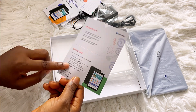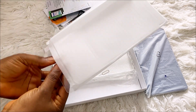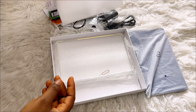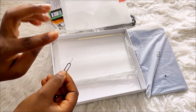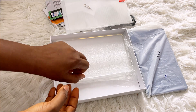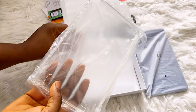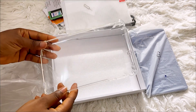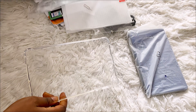There's also a return policy and device care section. We have a screen guard here — let me set that aside. The tablet also has a SIM card slot, so it comes with a SIM card tray tool. And this here is the pouch — let's see how the tablet fits inside it.